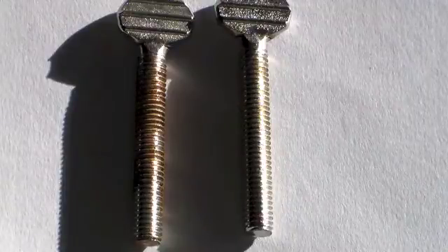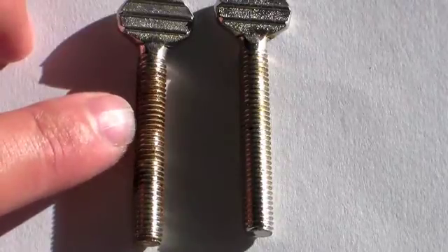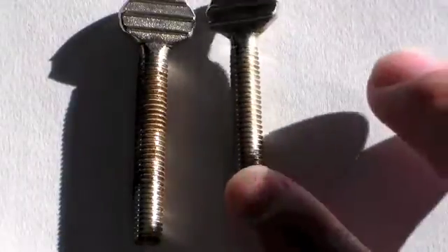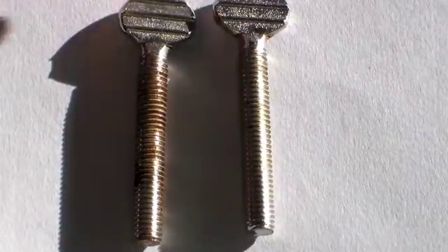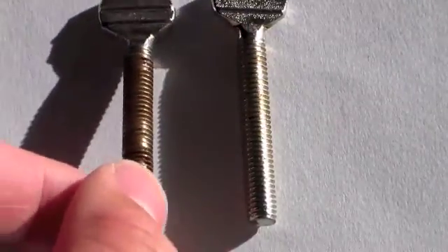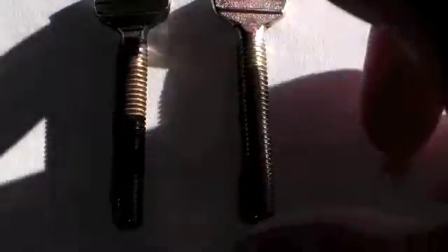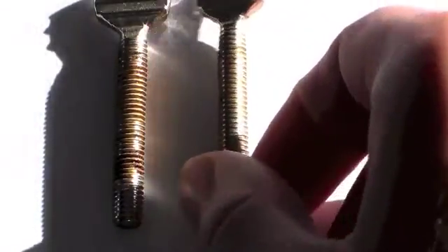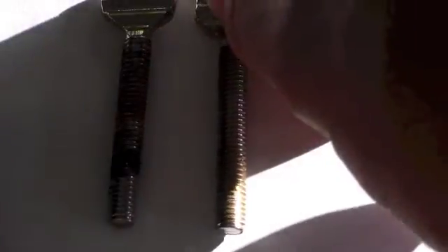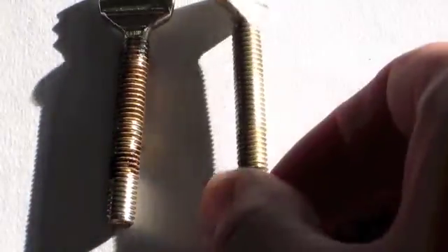This is an up-close comparison of the difference between the two screws. The screw on the left was sitting beside the petri dish but was not inside the solution, and the screw on the right was inside the vinegar and salt solution. You can see that both sides of the left screw are very corroded, whereas the right screw looks pretty much as good as new. And just as another comparison, here's the other screw that was in the petri dish — you can see pretty much the same thing.